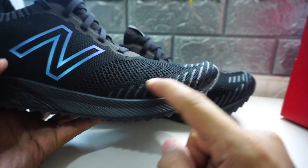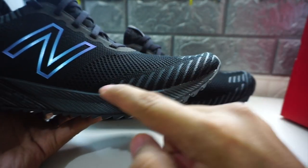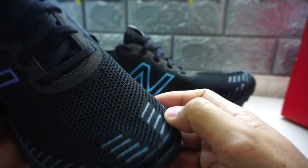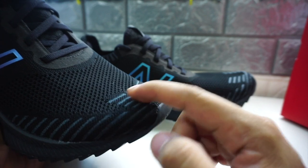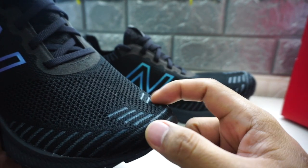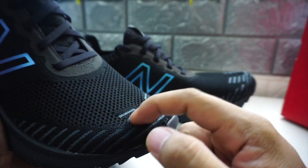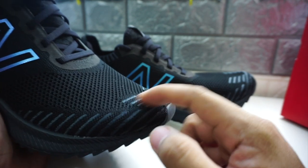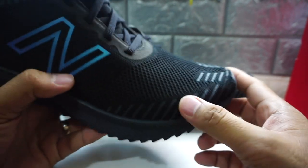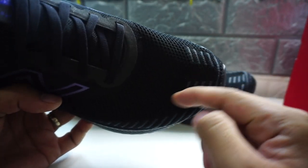I love these stitches here that New Balance placed. These parts of the shoes are the ones that get worn out easily — for example, your toe area and the fingers of your foot. These are the ones that usually get worn out and sometimes you get a hole on this part. So it's a very good design that they placed some stitches here.